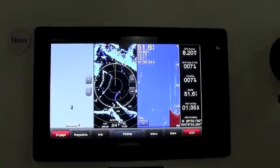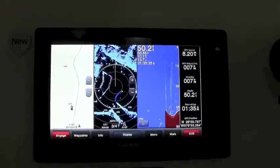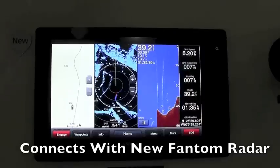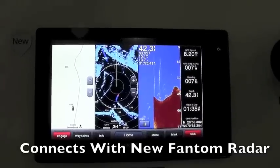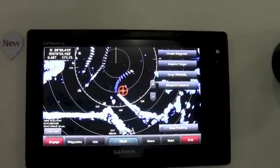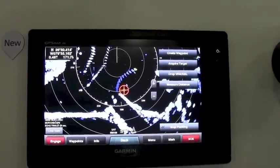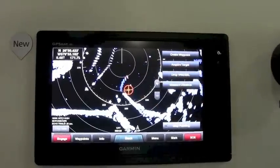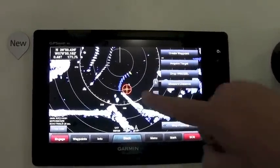Another cool feature is the ability to connect the new Phantom solid-state pulse compression radars, which is what we're actually showing off here. With the Phantom radars, we're using MotionScope — the Doppler effect — to show you moving targets.